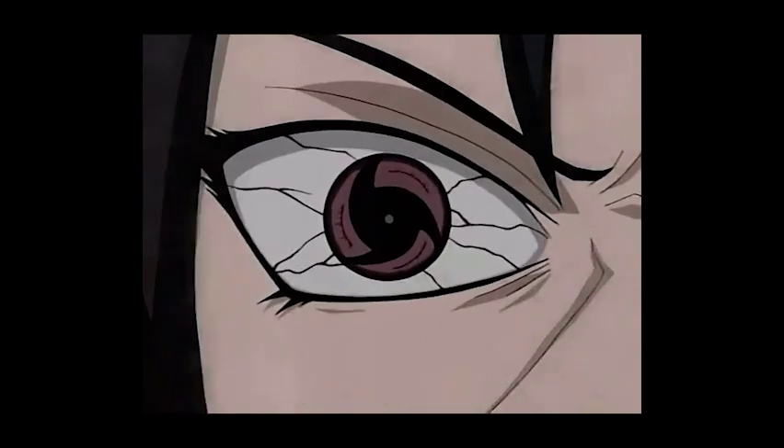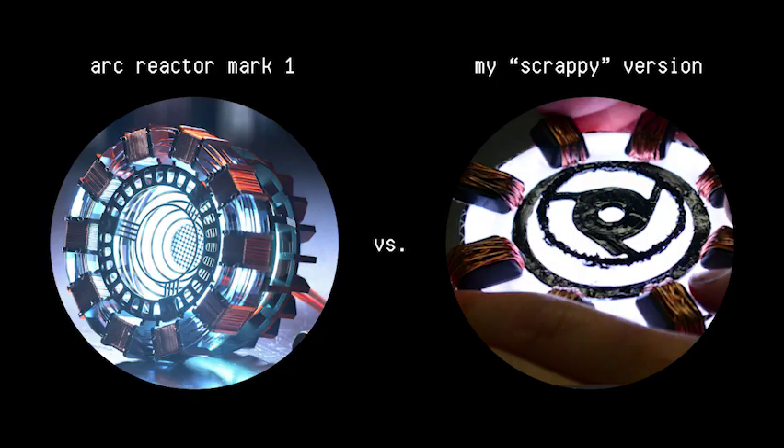And it kinda looks like a sharingan — Mangekyou Sharingan! By now I'm sure you've noticed, this won't be a thematically accurate arc reactor. It has my own scrappy, customized vibe.